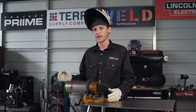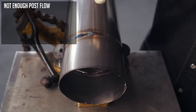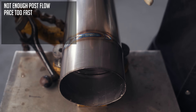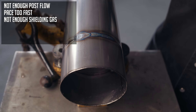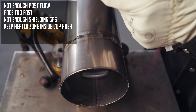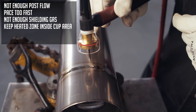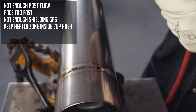I'll show you the differences in how this stuff needs to be welded. On the first one, I didn't have enough post flow — pulled out too early. On the second one, the pace was too fast — slow it down and make shorter beads. The third one had not enough shielding gas — bump that up. This stuff needs to be shielded correctly; you want it as silver as possible. On the stop-and-go weld, I'm trying to keep the heat-affected zone within the cup diameter — essentially only moving half the cup's distance at a time, letting the material post-flow and cool, then starting the arc again.